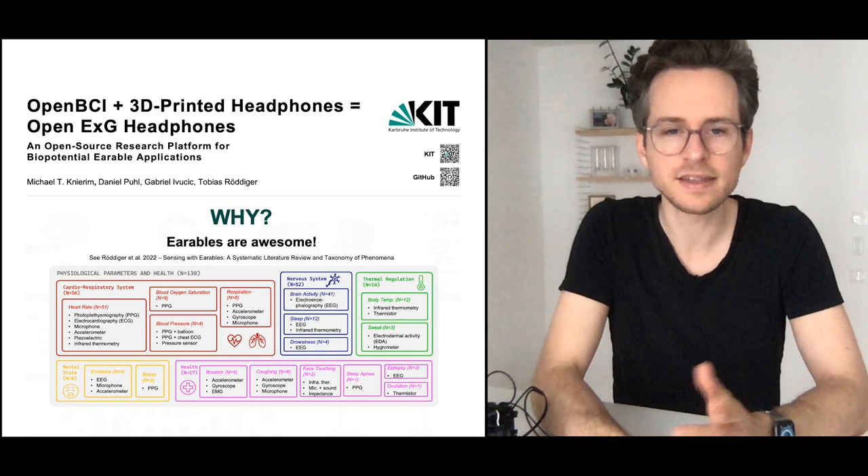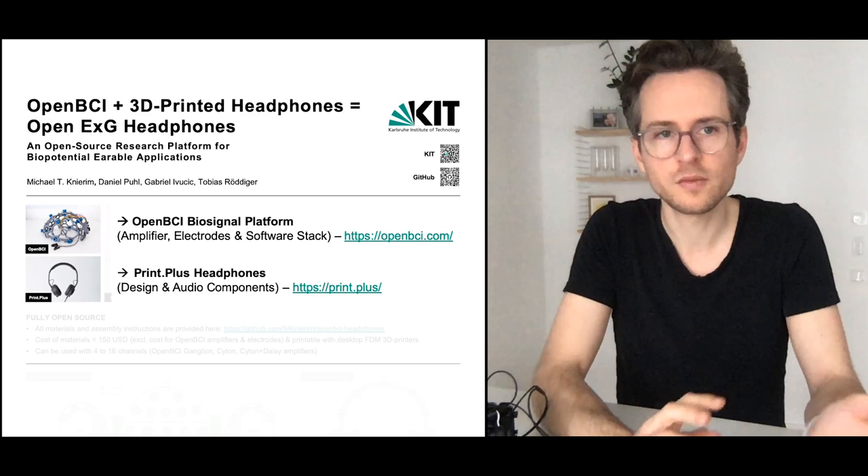We made these because we believe that earables are awesome and that more people should have access to this kind of research. So we combined two existing open source projects from OpenPCI and PrintPlus to make this happen.